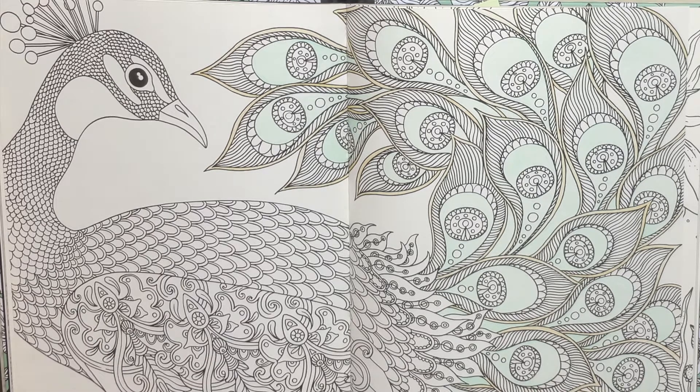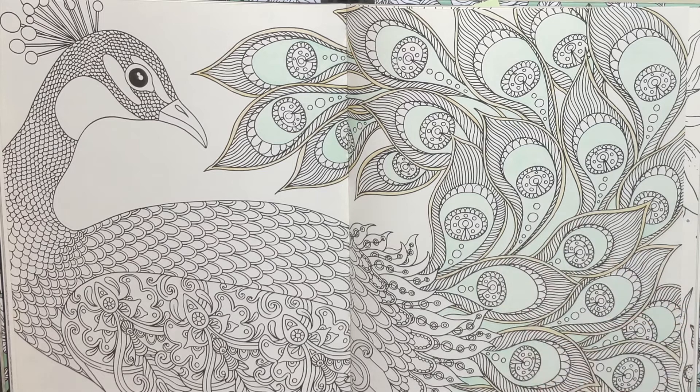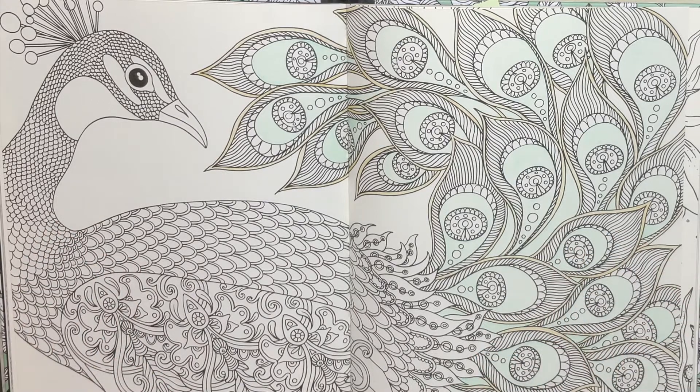Thank you for joining me as I learn to use my Polychromos. I'll put up the colours that I have used in the description for anybody who perhaps has the same book and wants to colour along. Thanks guys, and until I see you next time, keep on doodling.